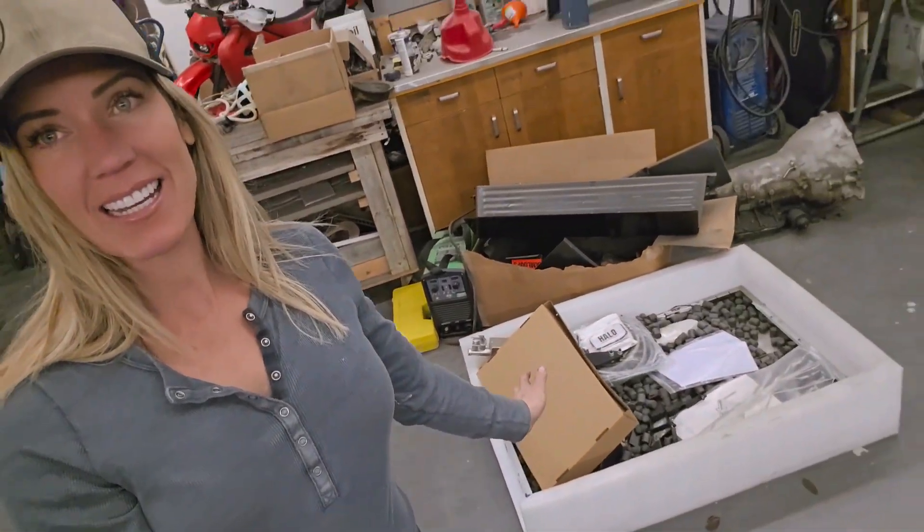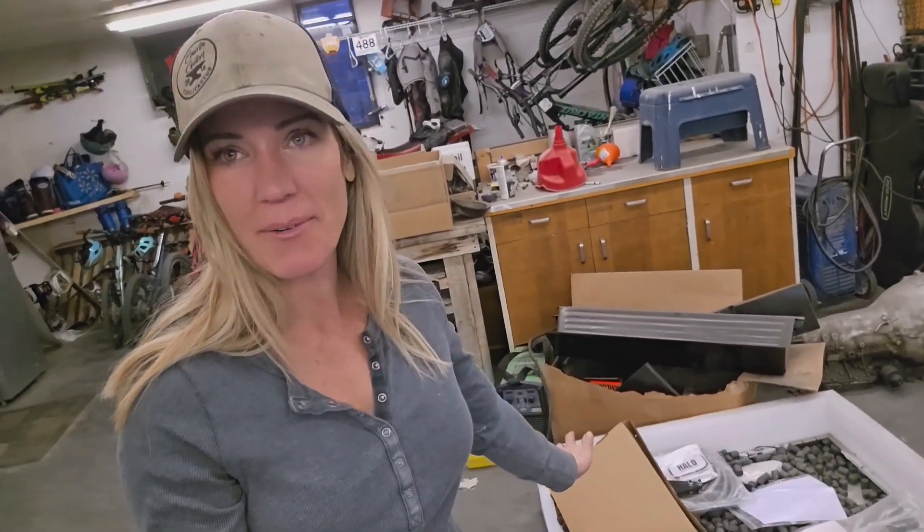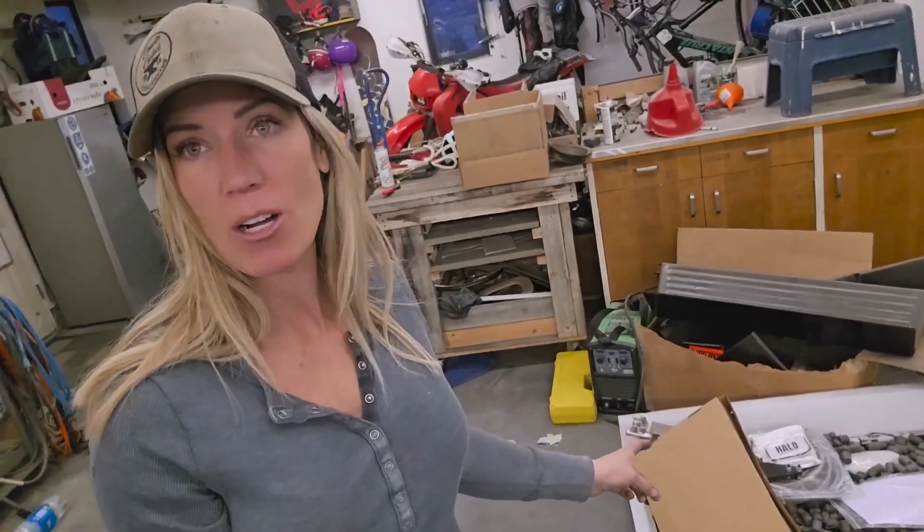I have had this box sitting here for the last months — I want to say it has been months since I have even got a chance to look into this box. But this is the Halo Innovations CNC plasma table, this is a 2x2 plasma table. I got really excited in the summer about doing an unboxing of it and I have not even had a chance.